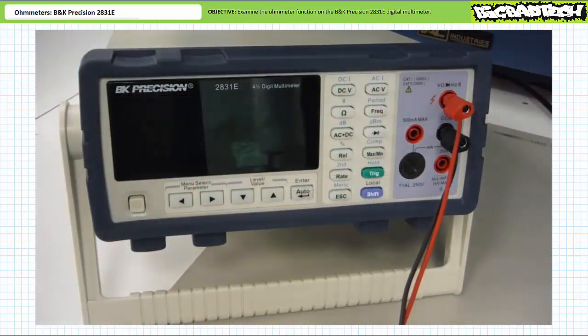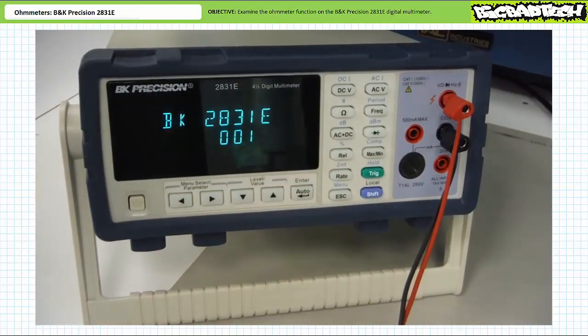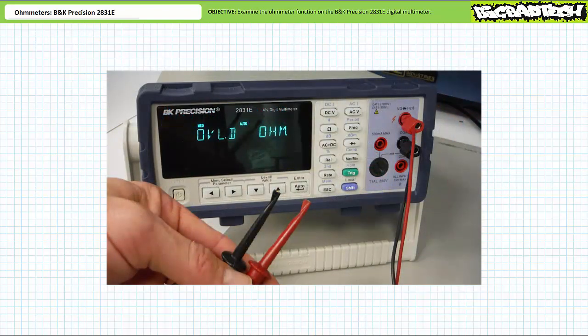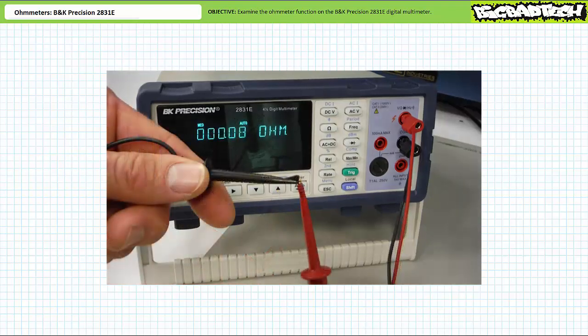Upon powering on the BK Precision 2831E, we see it does a quick function check and immediately defaults to DC voltmeter mode. Place the DMM in ohmmeter mode by pressing the button identified with an ohm symbol. The DMM displays OVLD — shorthand for overload — indicating the resistance between the two probes is too great to be measured, which implies an open circuit. Different types of DMM might indicate an open with OL, blinking digits, or by spelling out the word open on the display. When I touch the probes together, resistance plummets, indicating the test leads present an extremely low resistance path. This is an excellent way of function-testing the leads. Leads with a break would indicate an open circuit and would not be suitable for testing the resistance of other elements.